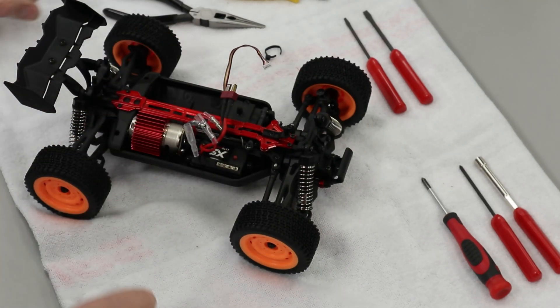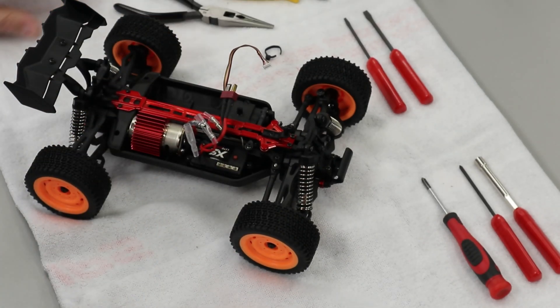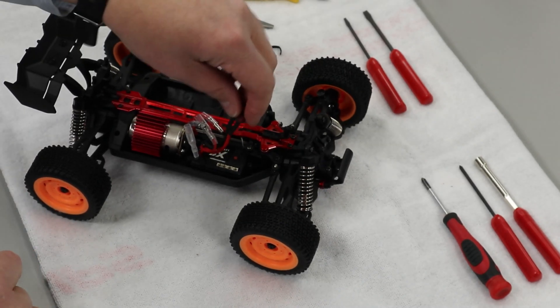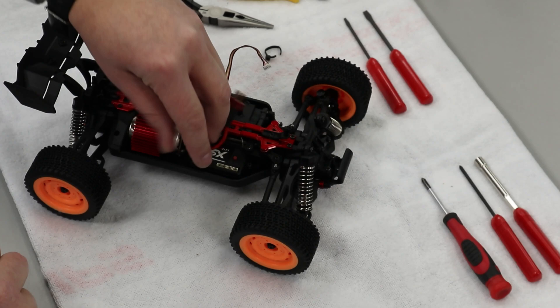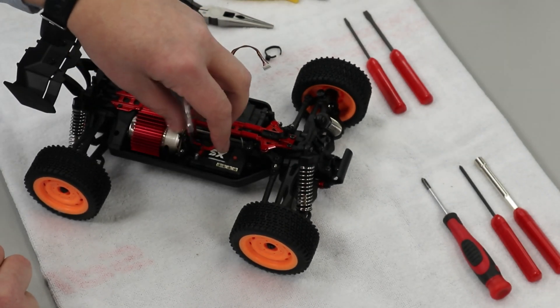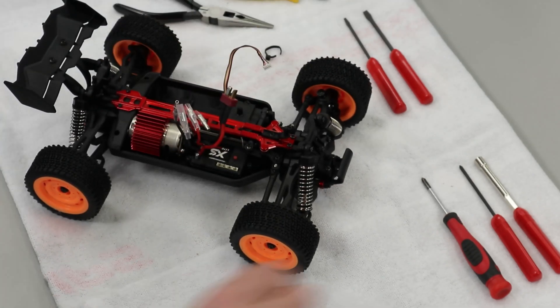You could use some needle nose pliers if you're finding it a little difficult to get those apart. And then our battery connector — because we're not connected to a battery, which we definitely don't want to be when doing an application like this — is already free. So all of our plugs are undone now.